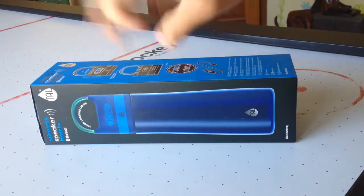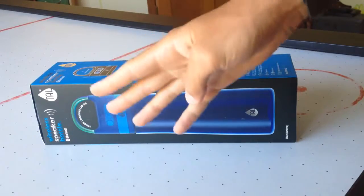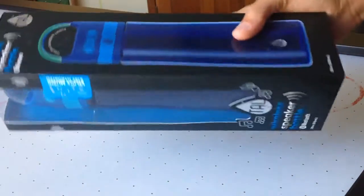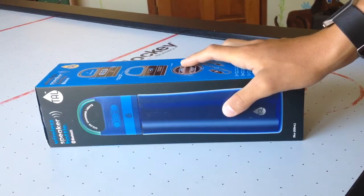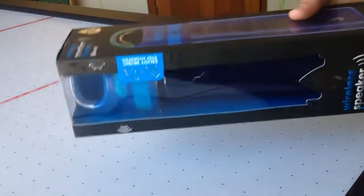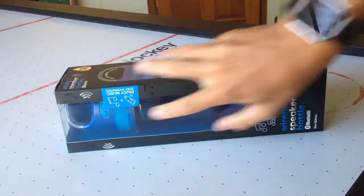Hey guys and welcome back to another video of the Fuzzy Space Tuber Vlog. In this video, we haven't done an unboxing video in such a long time, so I decided to put two combinations that don't really mix well together. This is a Bluetooth speaker on top of a water bottle.